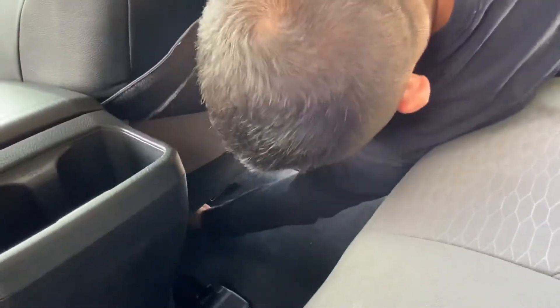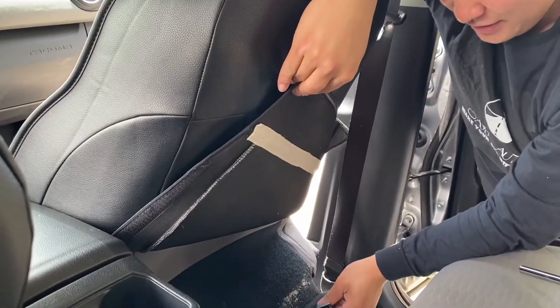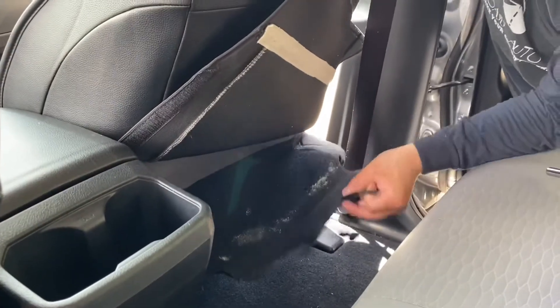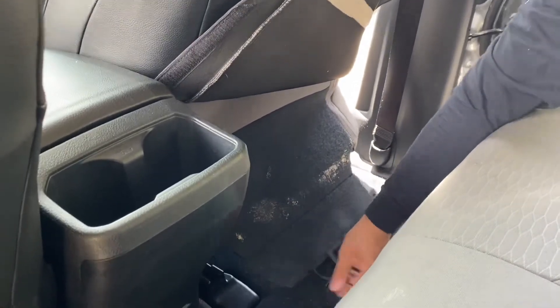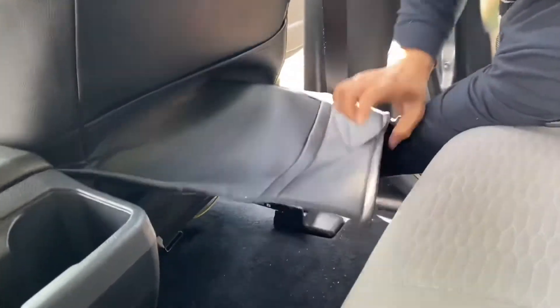You want to release that fabric piece by releasing the two elastic bands. Basically, you want to push it in and release it. The elastic band is right over here at the tip. What you want to do is push it forward to release it and lower it. Once you do that, you can fold this right under the seat covers.